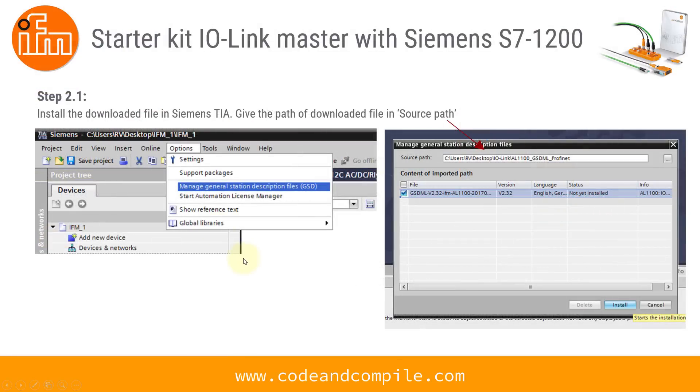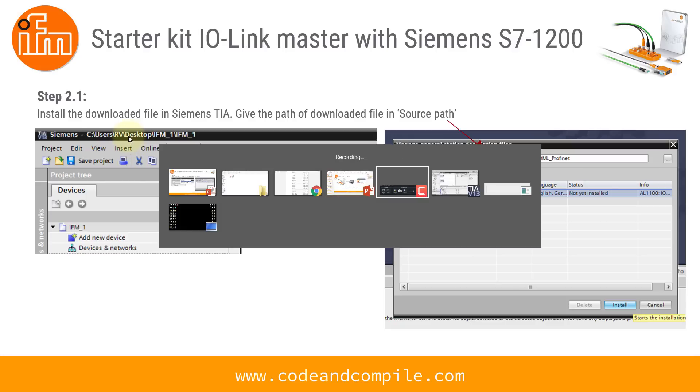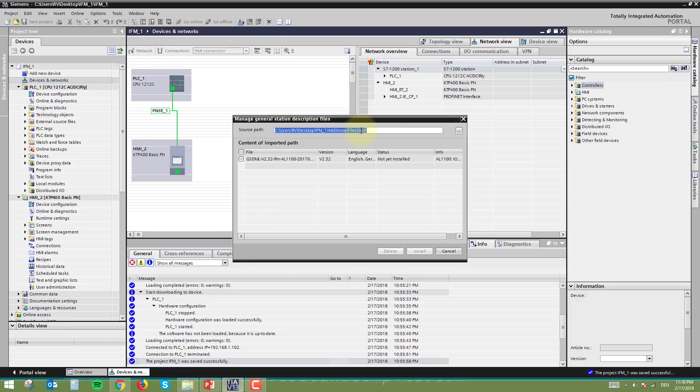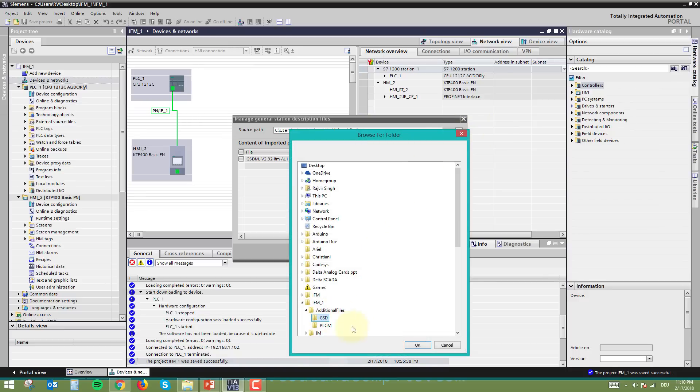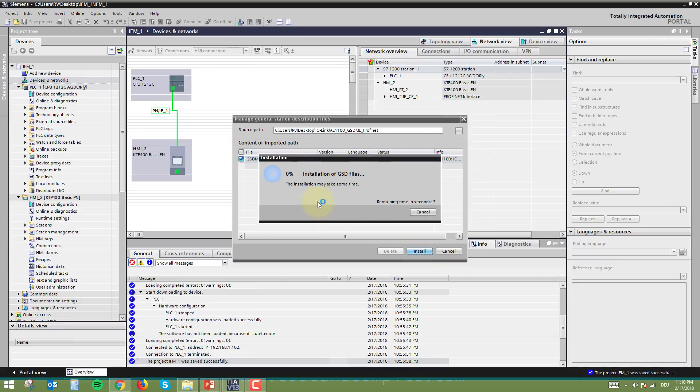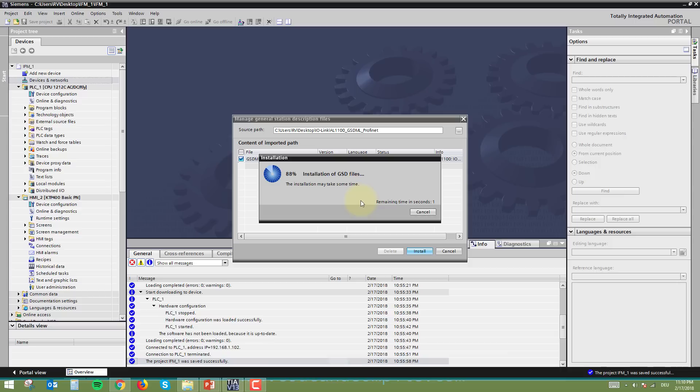The next step is to install this GSD file in Siemens TIA Portal. Go to Options, then Manage General Station Description File. Click that option, provide the source path of your GSD file, and click OK. Select the GSD file from the folder and click Install. This will take a few seconds to install the GSD file into TIA Portal. Once complete, click Close.